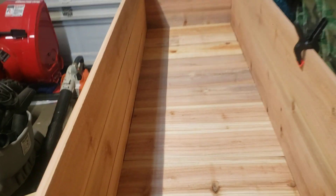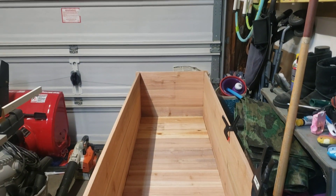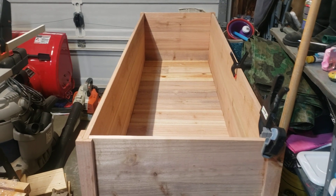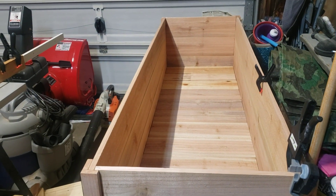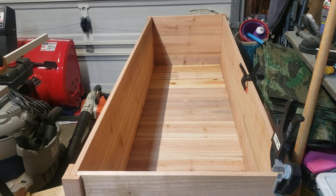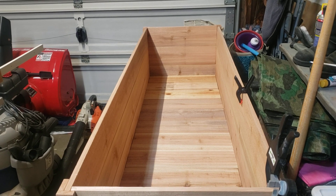So they wanted a planter box that was 72 inches — 6 feet. Unfortunately, pickets only come in 72 inches, but they have dog ears on them, so a whole plank, if you want a solid plank, you don't even get 72 inches — you get 71 inches.